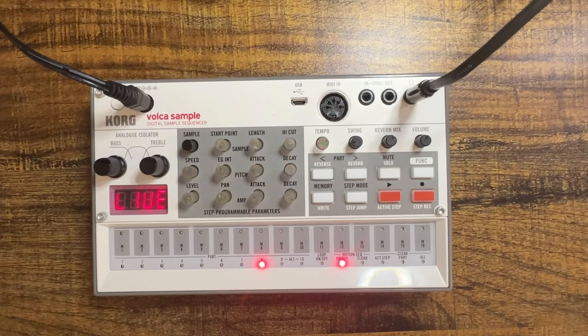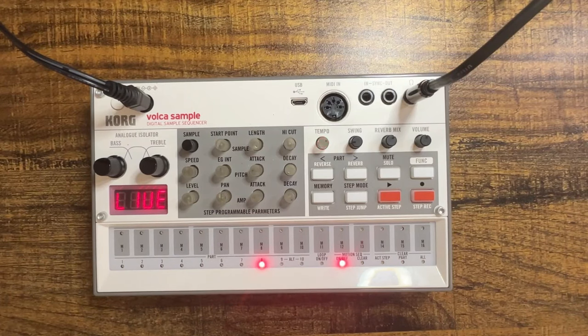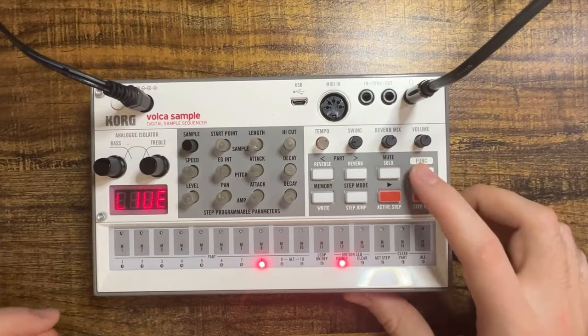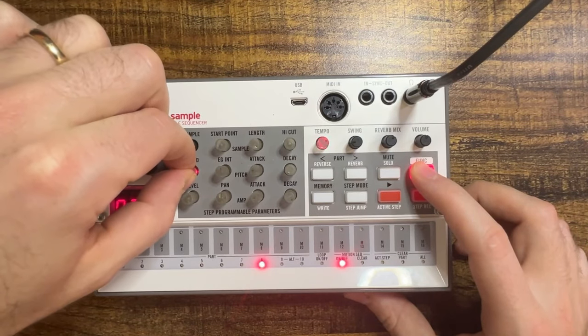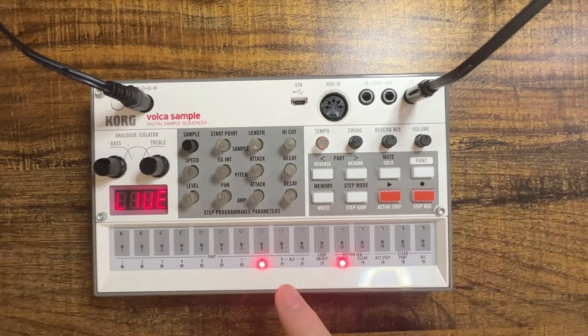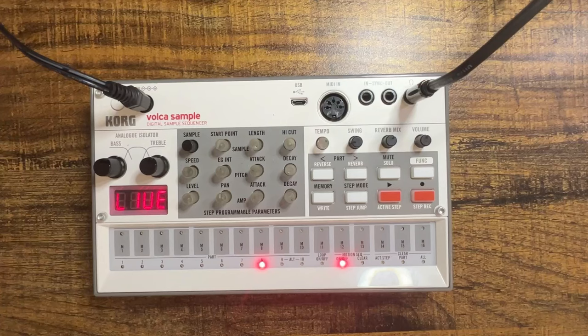The first sample I'll load up is a piano sample and we want something kind of low-pitched and dissonant. I've got this piano sample on slot 8. I'm going to tune that way down by holding function and lowering the speed. Let's go to minus 12 and hear how that sounds. It's got a nice long tail so I think that's going to work.